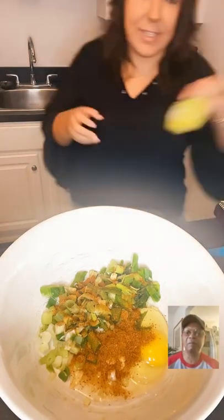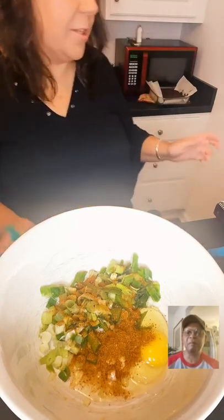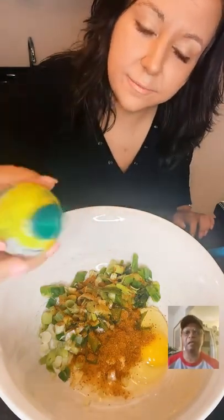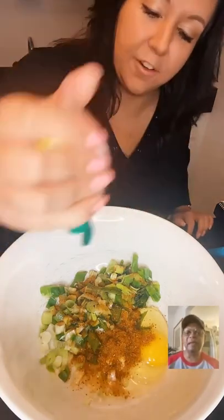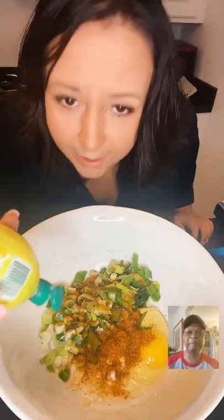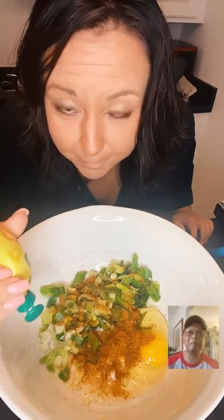The recipe calls for a teaspoon of lemon juice. I have fresh lemons but we're using those for something else, so I'm just going to use bottled lemon juice. Use however much you want — the more flavor the better. We're making gluten-free crab puffs first.